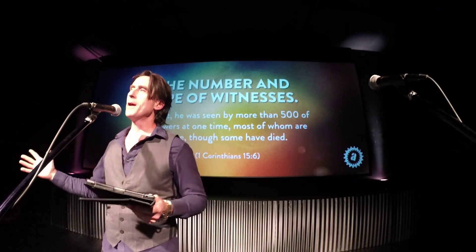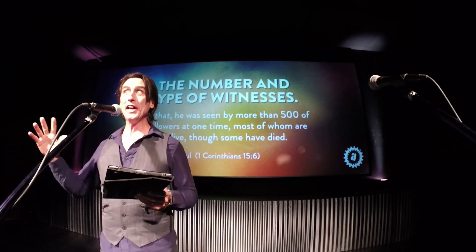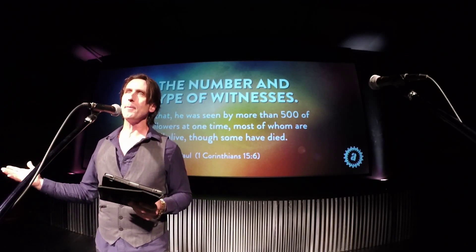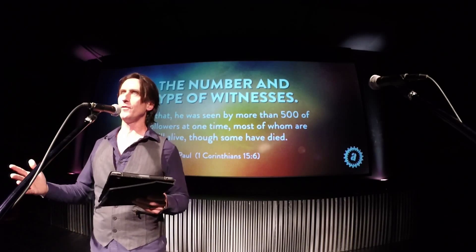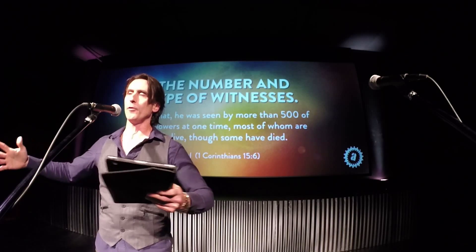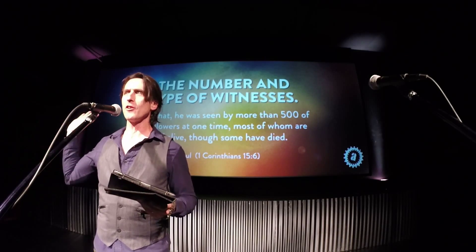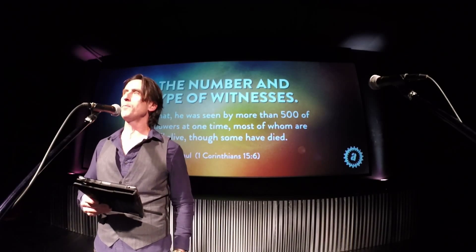Number one is the number and type of witnesses. I would be really skeptical if it was like one guy who saw Jesus alive with some sort of profit motive. But that's not what happened. What we read in scripture is that hundreds and hundreds of people saw Jesus. And the funny thing is they had no motive to say that he was alive — they were actually punished and killed for saying it, because the Romans and the Jewish leaders were trying to stomp out Christianity before it got started. People risked their lives to say, I saw him.